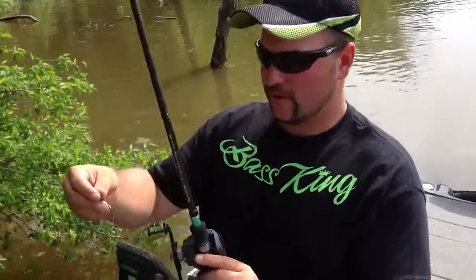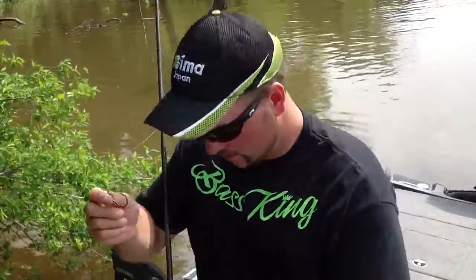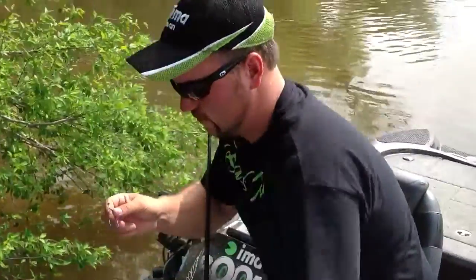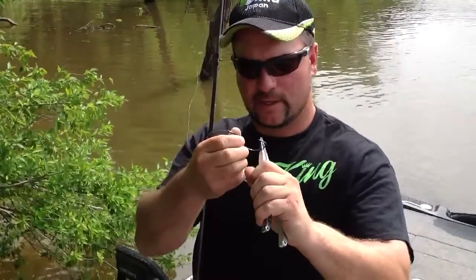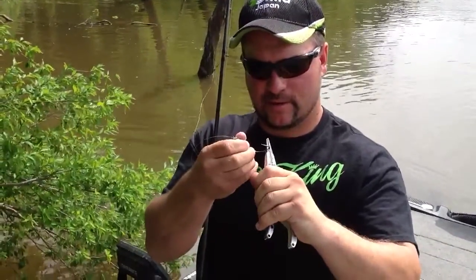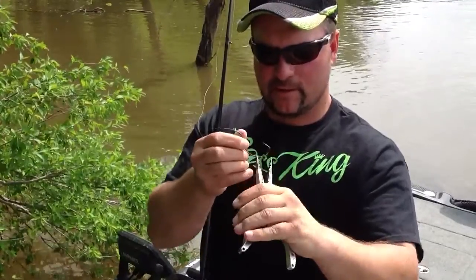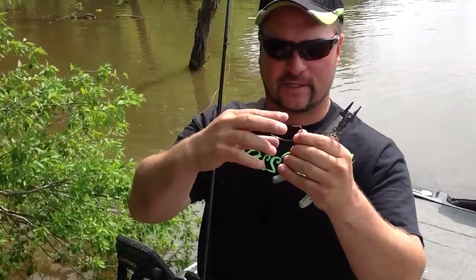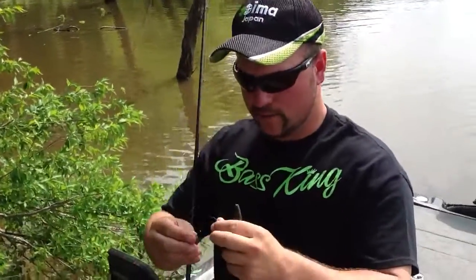This is a 6-0 Gamagatsu Superline hook. The first thing I do with my Superline hook when I'm rigging that bait is I actually take my pliers and bend it out just a tad bit. You want to make that offset just up a little bit above the shank, for better hookup more than anything.